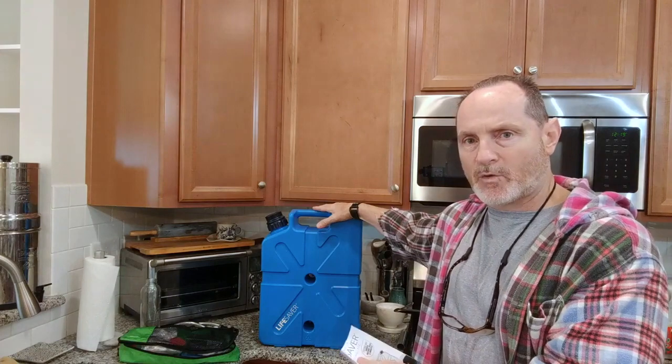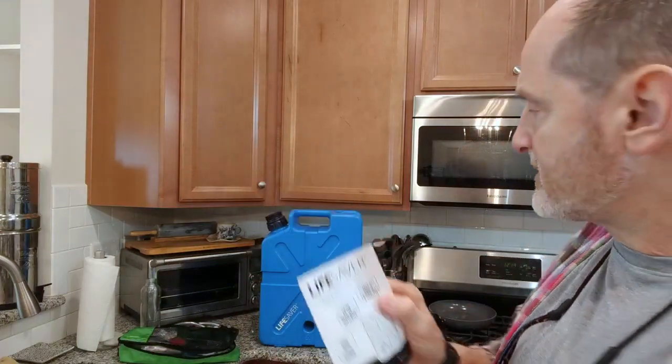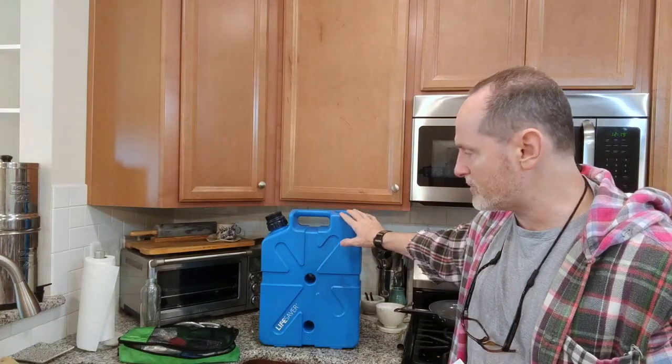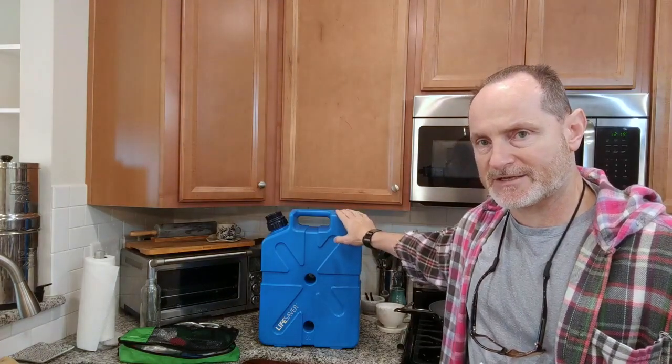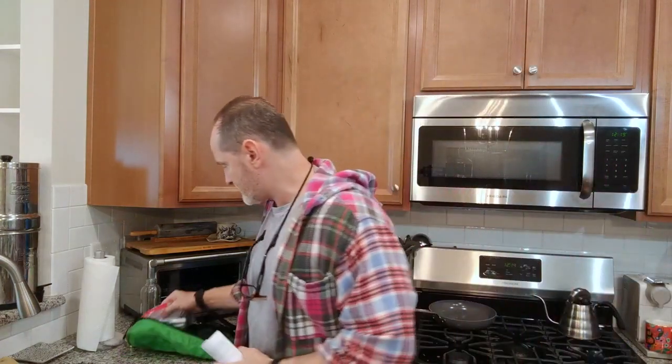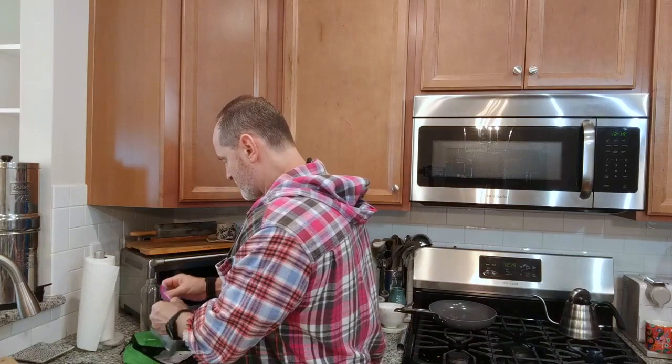If your regular tap water wasn't working, this would be a primary and key system to have. I saw a lot of videos on YouTube on this and not many of them cover the process of priming this filter. The filter is coated with a glycerin-type material to keep it preserved during shipment. Some of these filters come in foil-sealed containers like this one here.